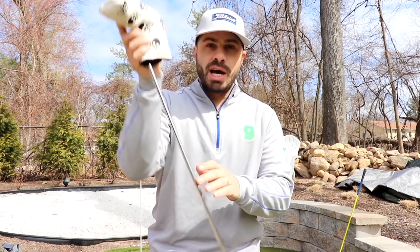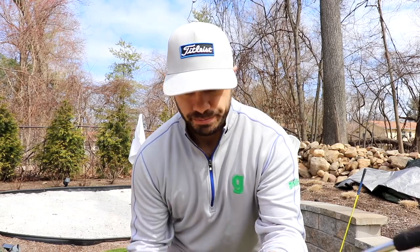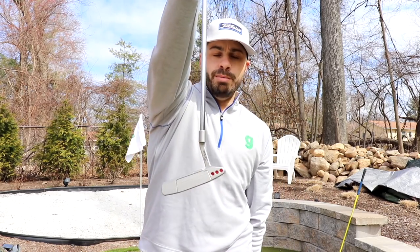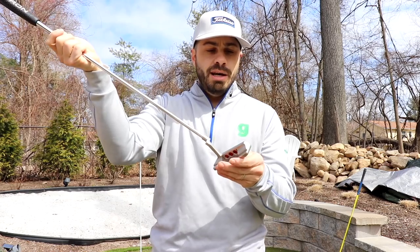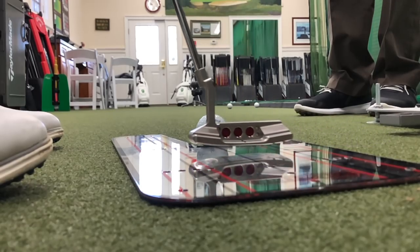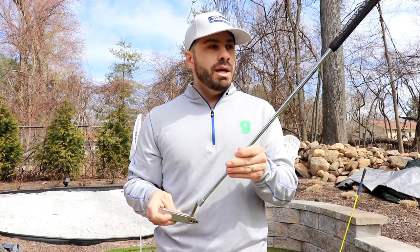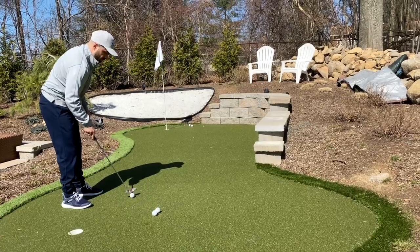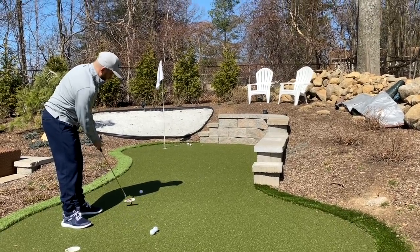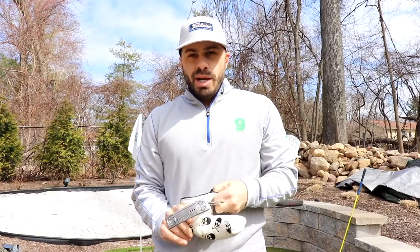Last but not least, my Scotty Cameron — I really love this club. This is the Newport. We've been playing it for about a year now, and what a difference it makes to have a putter that's fit for you. The right length of shaft, everything from mallet to blade — this was perfectly fit and it just feels good rolling the ball. Hopefully we've got the Scotty for many, many years to come.